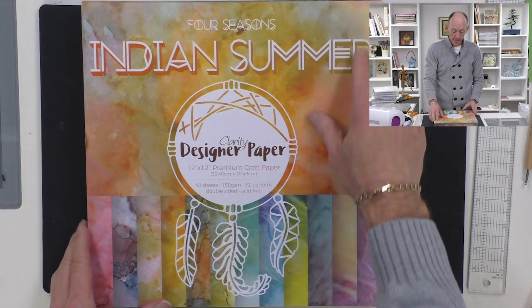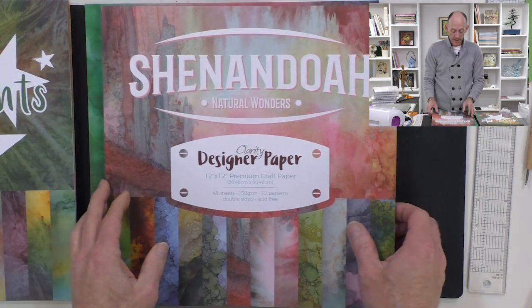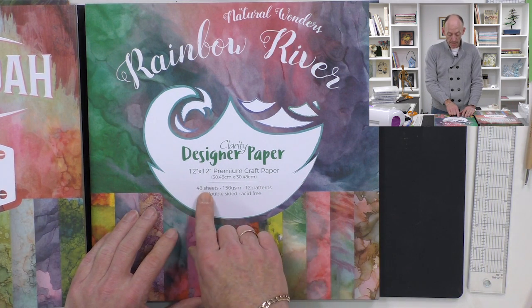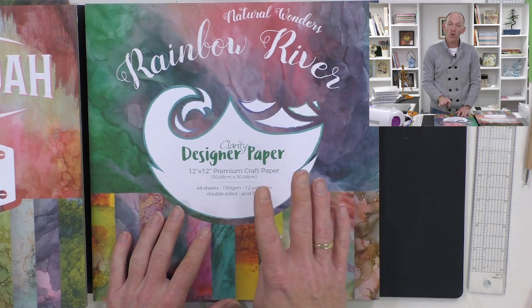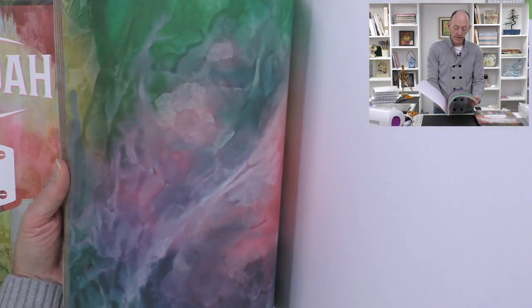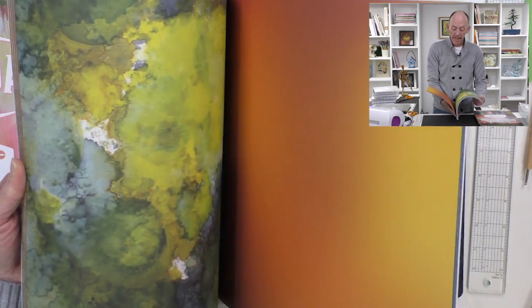Today I'm going to be working with our beautiful 12 by 12 designer papers, available in four different designs: Indian Summer, Northern Lights, Shenandoah, and Rainbow River. Each 12 by 12 pad comes with 12 different designs and you get four sheets of each. Let's have a quick flick through Rainbow River - you've got a beautiful, really vibrant design on one side and a softer, more muted tone on the reverse.